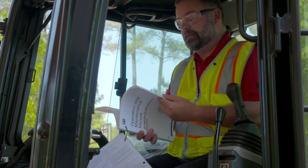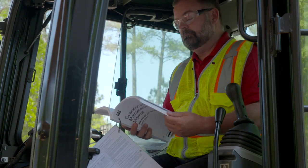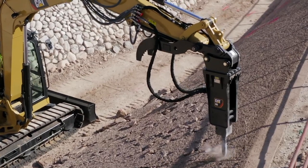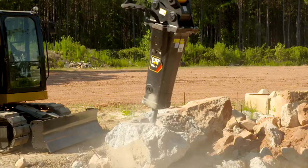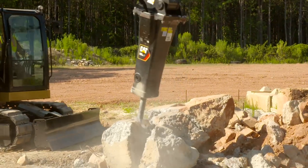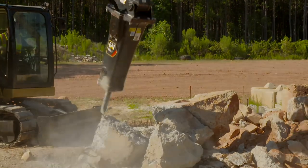Please refer back to your operation and maintenance manual for more information. We hope you found this how-to useful for properly setting up your primary auxiliary flow in order to optimize machine and hammer usage. For more information, contact your local CAT dealer.